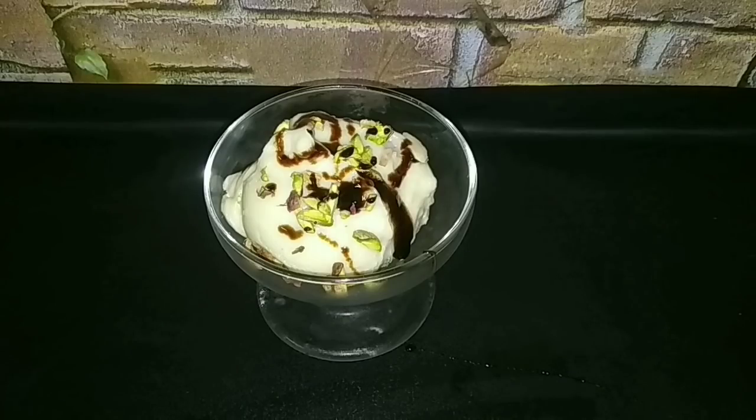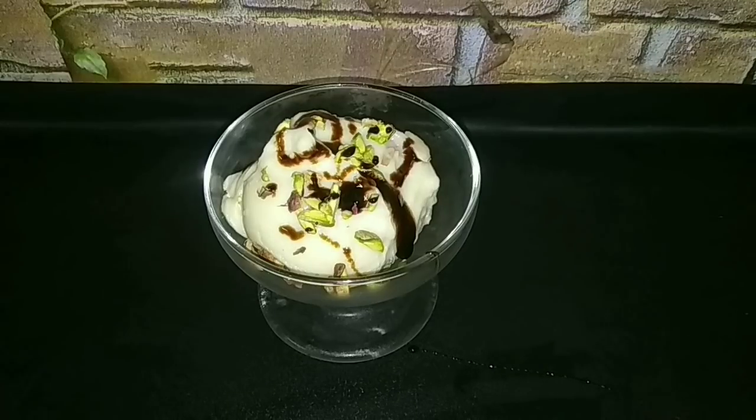Hi friends, today we will tell you how to prepare ice cream for a week. Today, we will use any ice cream.